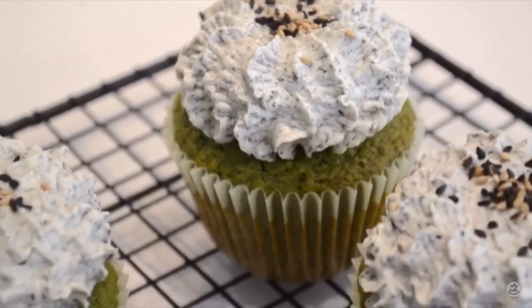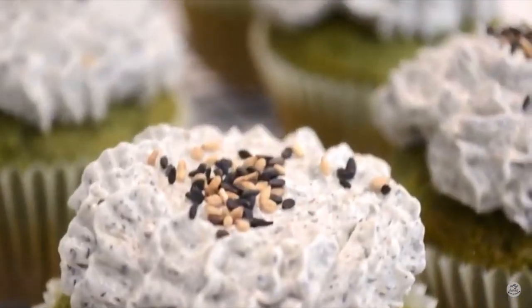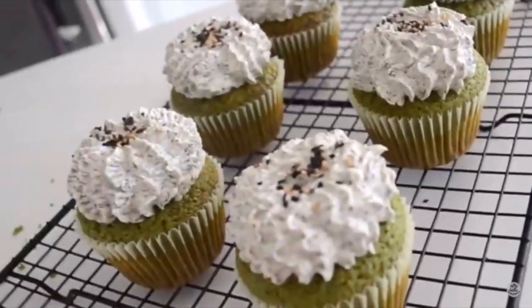Recipe number two is going to be a matcha black sesame cupcake from my wedding cake tasting series, and this one is going to be a little different. Last time I put a little bit of black sesame ganache right into the center of the cupcake and then made a black sesame buttercream to put on top. This time I wanted to make it super simple — I didn't want to core out the center of the cupcake, so instead of putting the ganache inside, I decided to put it on top as a little frosting, so you don't really have to make buttercream. This is a super quick and easy recipe.